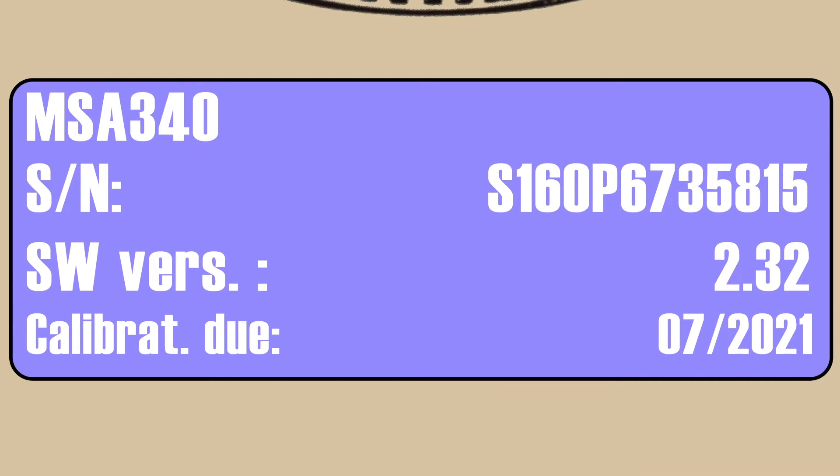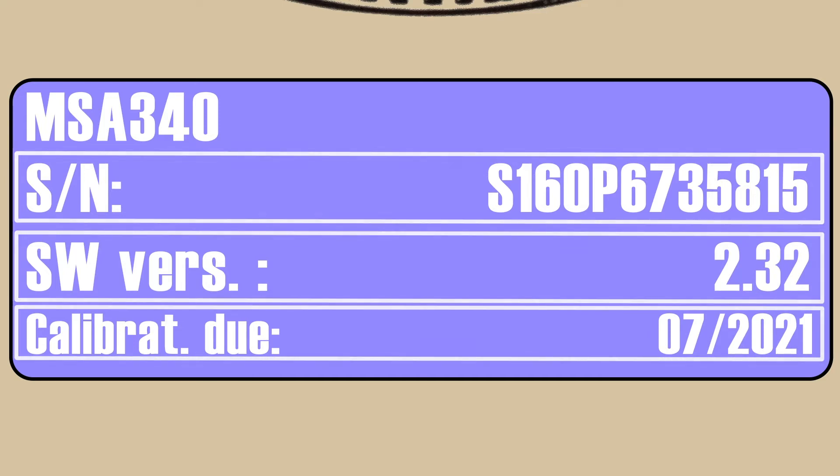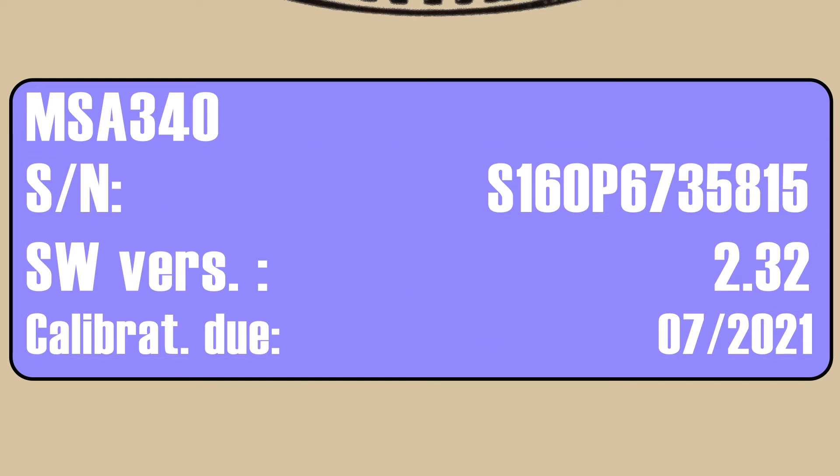The first screen will identify the processor model, the serial number, the software version currently installed on this machine, and the date when the processor's calibration will expire. The next screen will advance automatically to the Connect Fitting screen.